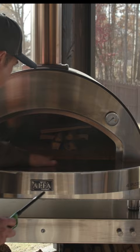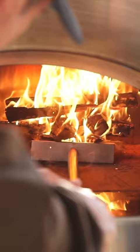Okay, here we go. Get that tumbleweed lit — that's all you got to do. And then over the course of the next 15 minutes, we're going to have a nice hot fire that we can move to the side and start getting this oven hot.